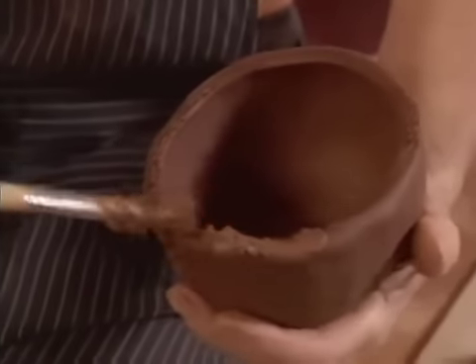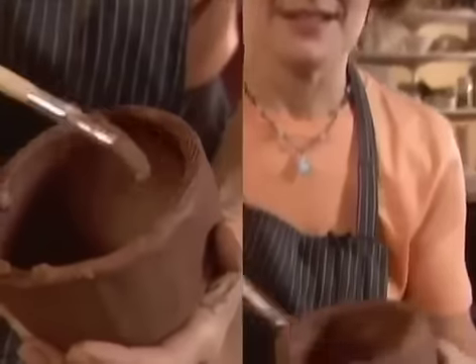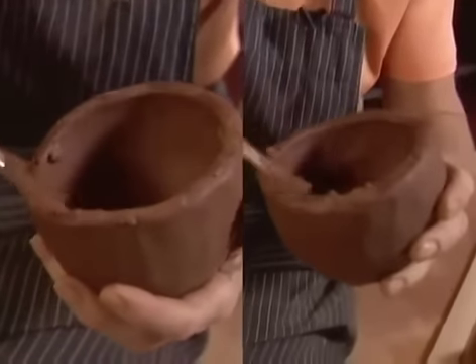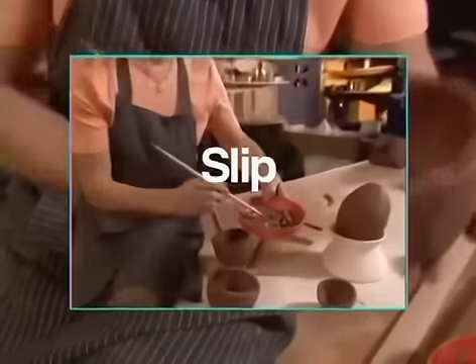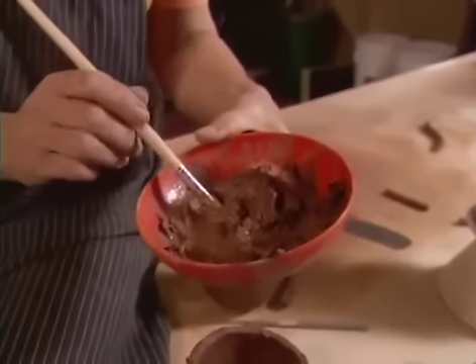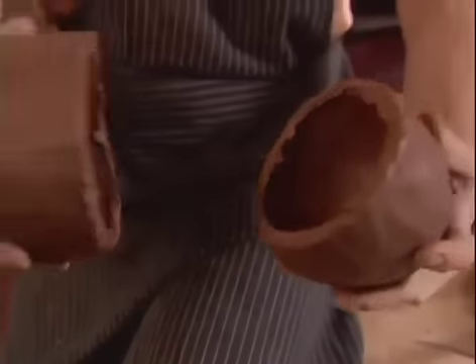Score and then slip the rims of both pots. Slip is our glue in clay — it's a mixture of the clay body and some water mixed into a creamy consistency. Join both pieces securely.